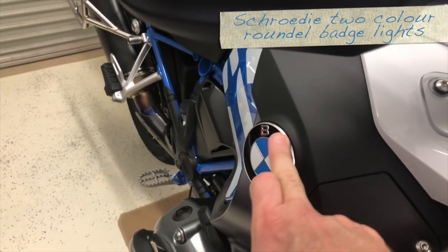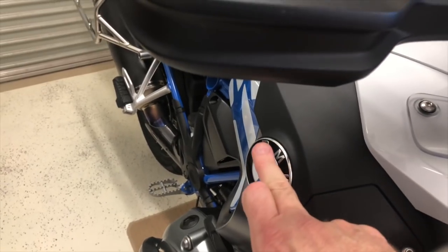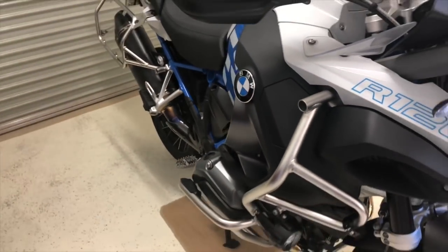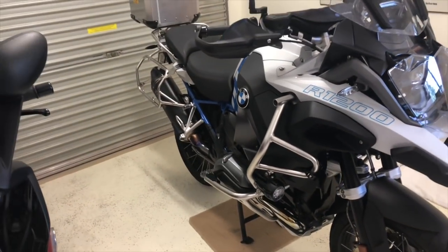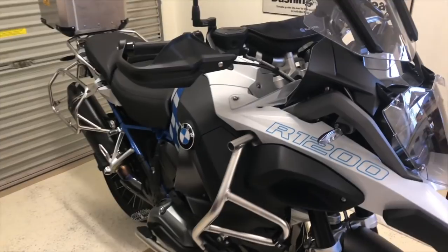I'm going to be removing those logos and putting some Schrody LED daytime running lights — and they're also indicators, just like I've got on the 16, so you can see how I've done them on the 16 and I'm going to put it on this one as well. Schrody had sent them two and a half, three weeks ago, so it will take some time. Let's get a move on and see exactly what this is going to look like.